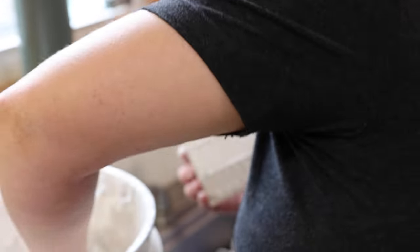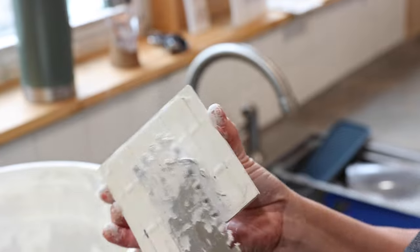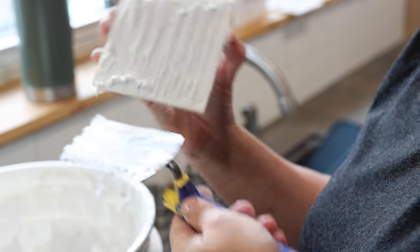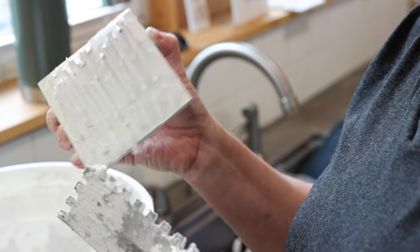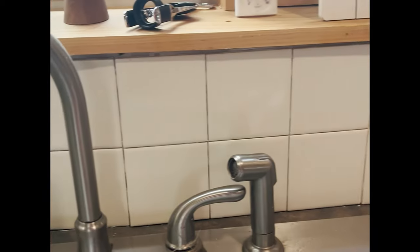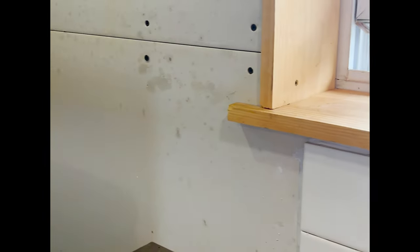Hey guys, welcome back. I am showing you a quick video of me working on the kitchen because I am trying to do a better job. Right now I am showing you some basic footage of when I was tiling. I thought I had actually videoed quite a bit of me tiling and I can find none of the footage. I really remember talking it through, so this is some of the quick video I have taken with my phone through some of the bits. I apologize that you don't actually see me full tiling here.